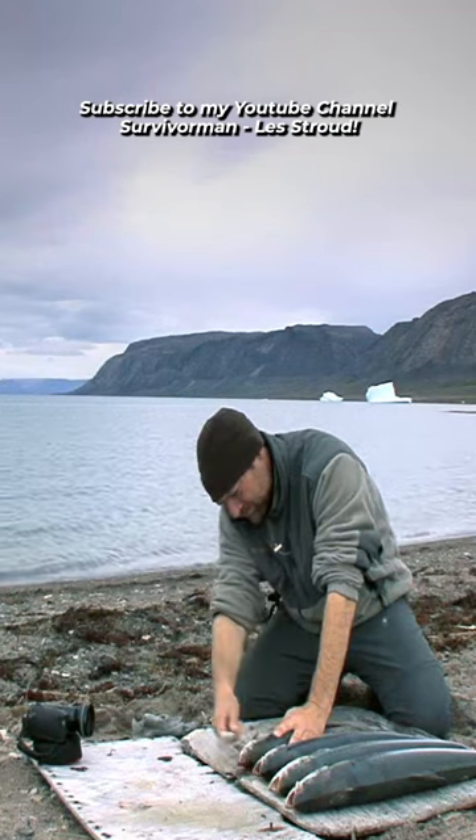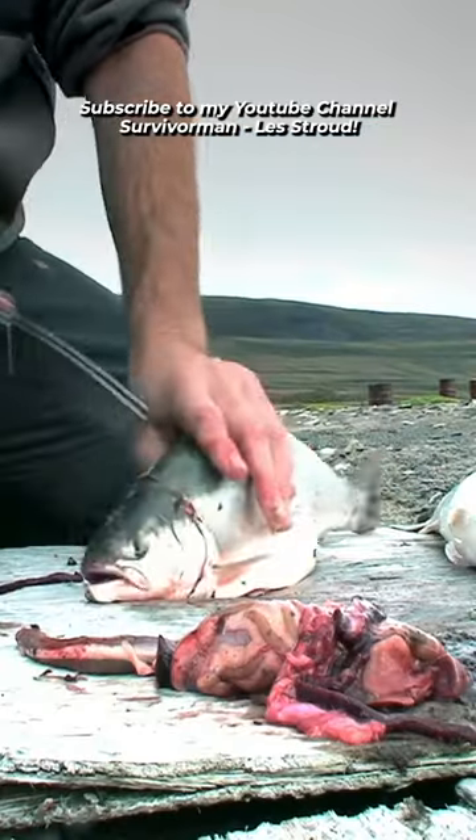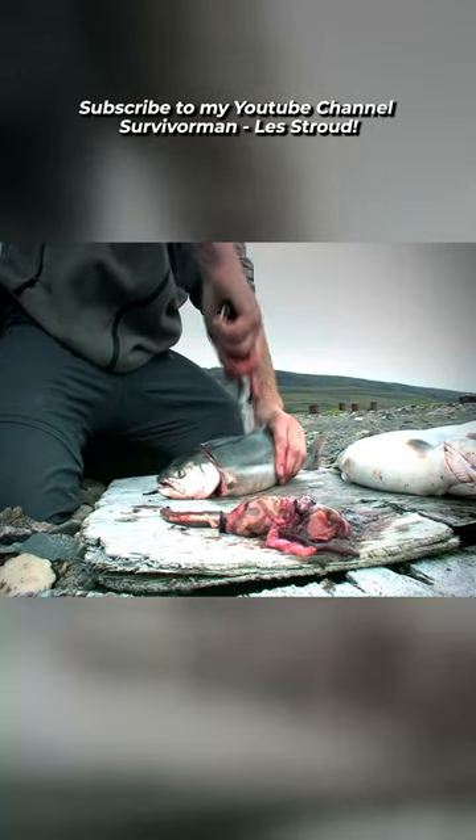Understanding some traditional food-preserving techniques can save a ton of food from perishing and ensure survival.